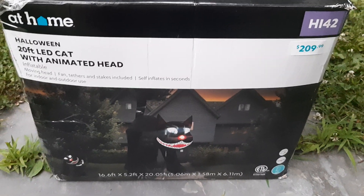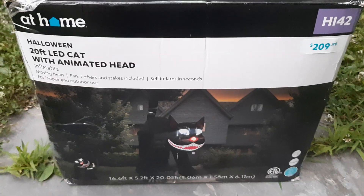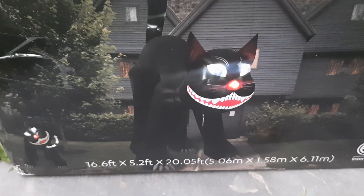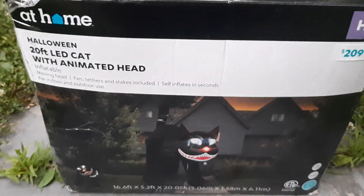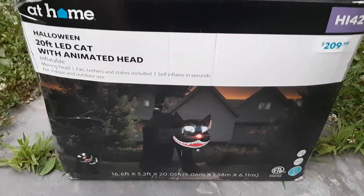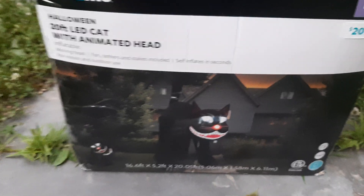Now this inflatable is definitely a different one for sure. This is At Home's first 20-foot cat they're selling for their Halloween lineup. It's pretty cool — the head moves back and forth on this guy, as shown on the box. It's 20 feet tall up to its tail — that's the part that's 20 foot, not the cat itself. This inflatable is not a Gemmy, not made by Air Occasions or a holiday company. It's made by Rainbow Pine, which some of you may have heard before — they've made a couple of different knockoff inflatables.